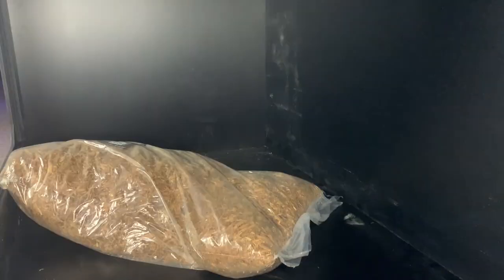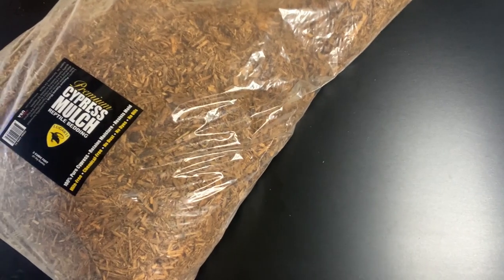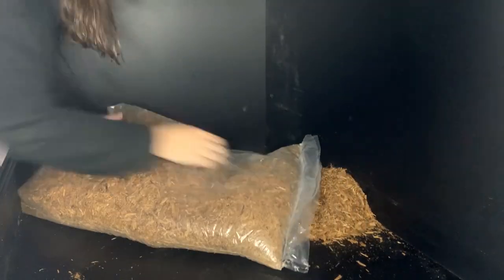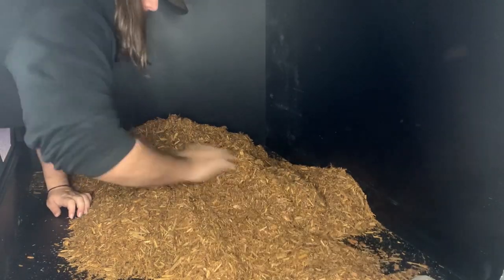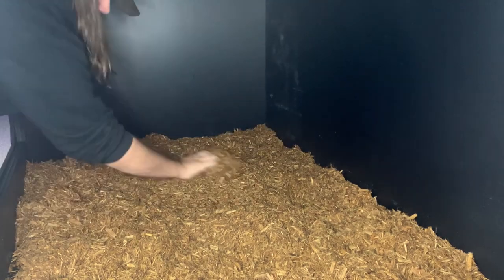Now let's get into me climbing inside this thing and putting it all together and making it look nice. Starting off, we're going to throw in the substrate first. We decided to go with cypress mulch, and we ended up using about three eight-quart bags to cover the inside of this terrarium. It's six foot by three foot by three foot, so we've got a lot of ground to cover. Just cut out one side of the bag, flip it over, roll up the sleeves, and start spreading everything around. You want a pretty thick layer of substrate to soak up a good amount of humidity but not leak through to the bottom.